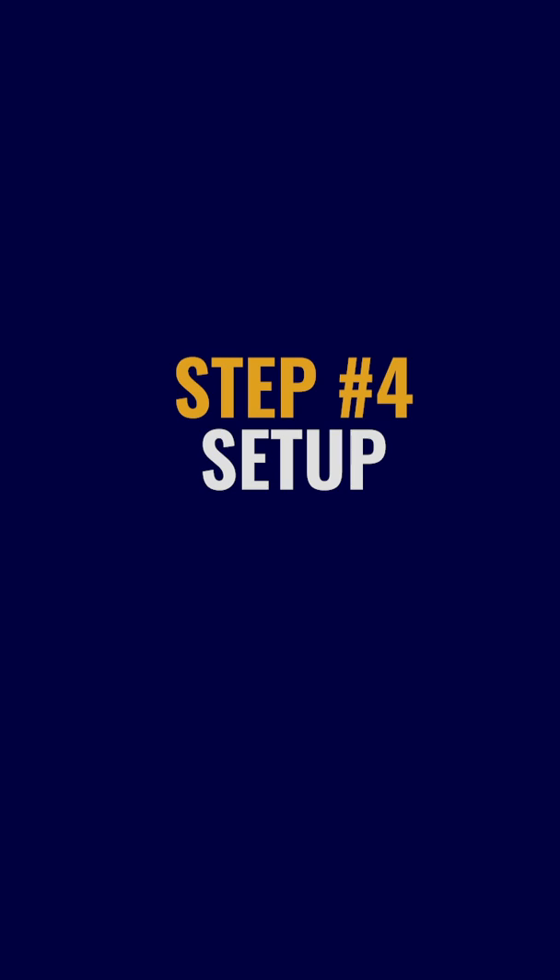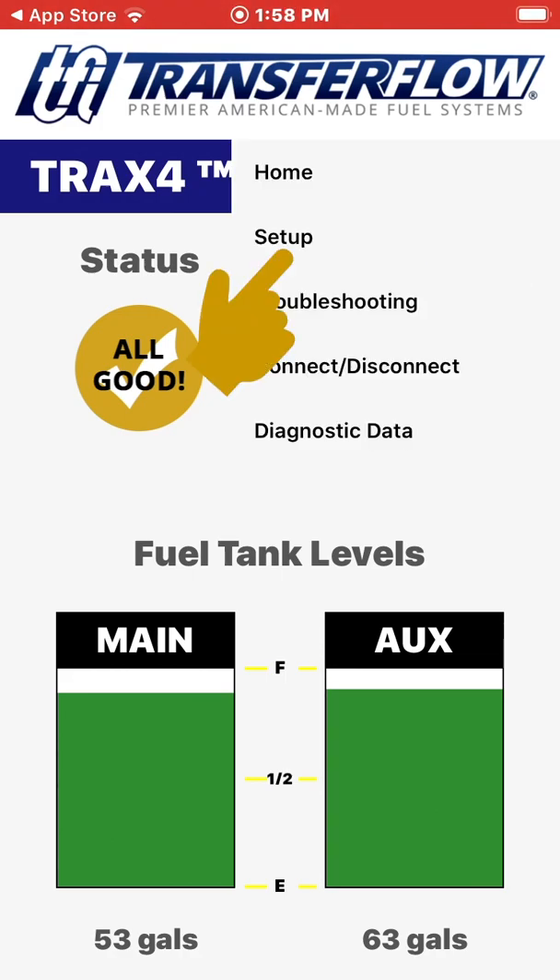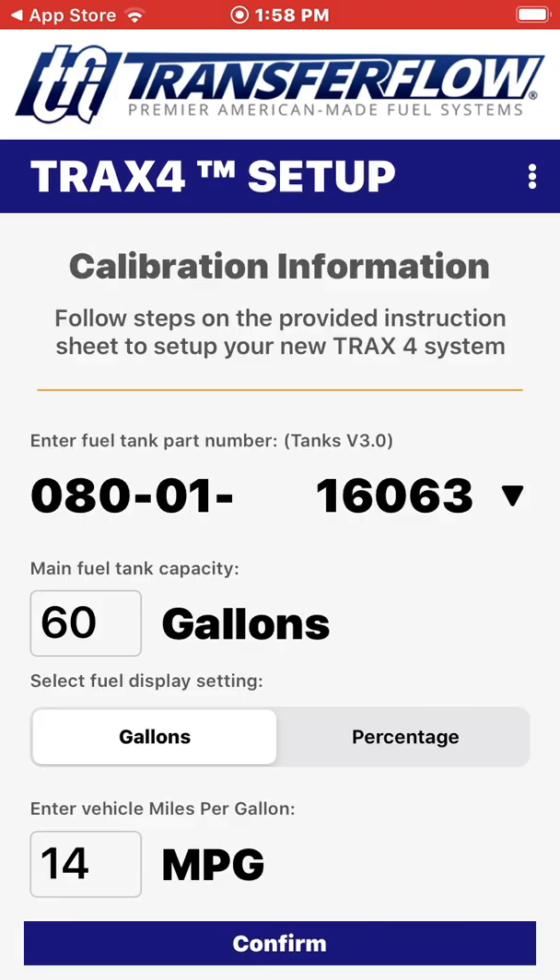Step 4: Setup. The next step is the initial setup of the TRAX4 module. Click on the three white dots in the top right corner, then click Setup. Enter the part number of the fuel tank indicated on the documents provided. Enter the fuel capacity of the main tank in gallons, then enter your estimated miles per gallon next to MPG. Click Confirm below.